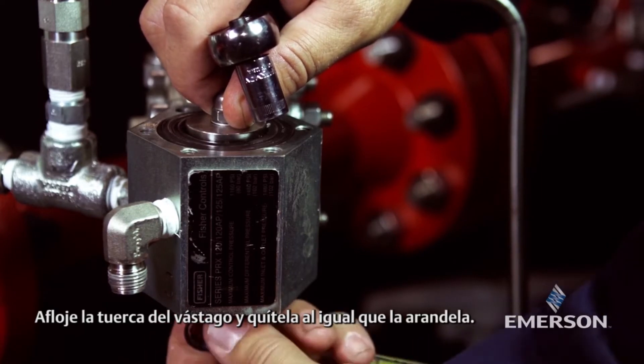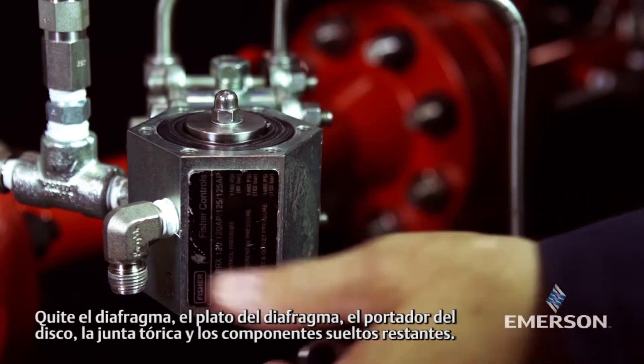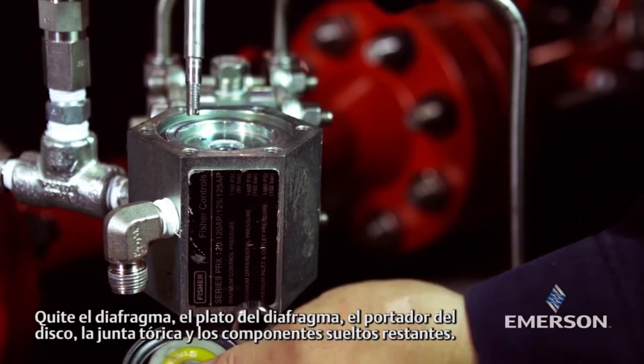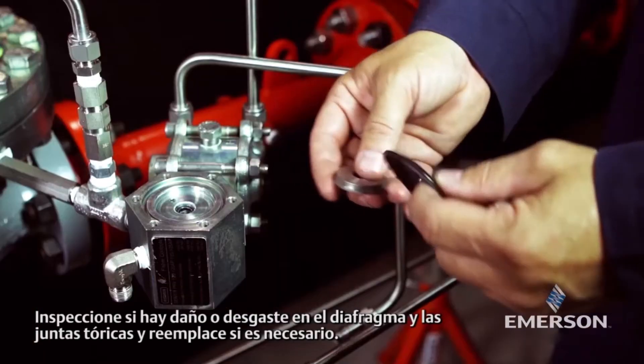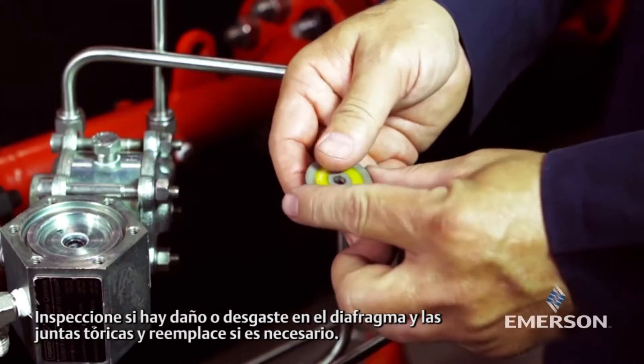Loosen the stem nut and remove it and the washer. Remove the diaphragm plate, diaphragm, disc holder, o-ring, and remaining loose components. Inspect the diaphragm and o-rings for damage or wear and replace if necessary.